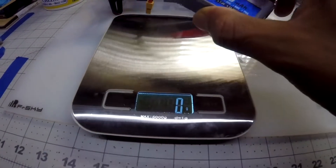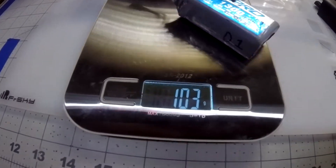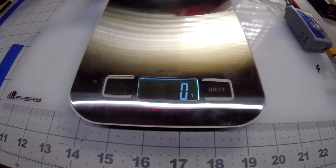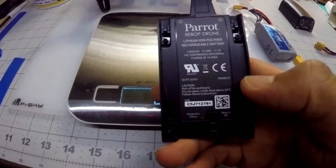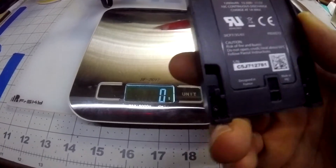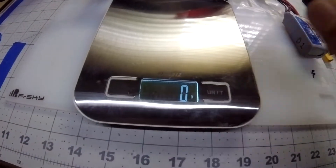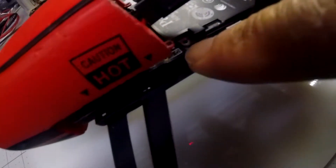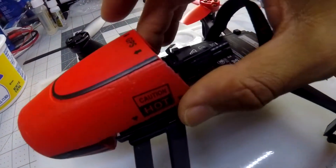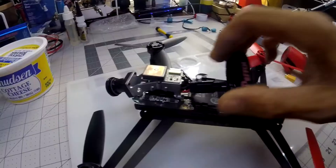Just to show you the weight difference: the 1300 milliamp hour battery is 103 grams, and the original ones which are only 1200 milliamps are 114 grams. These ones are actually heavier and smaller. To get this thing ready, just take off these two little screws right here and then pop this open and slide it forward like that.